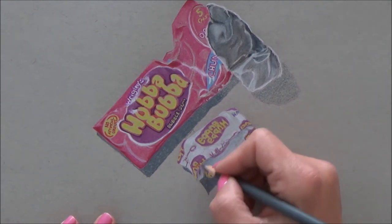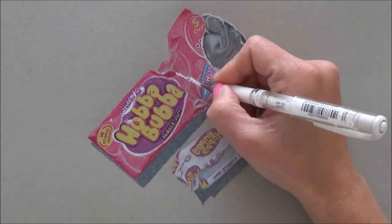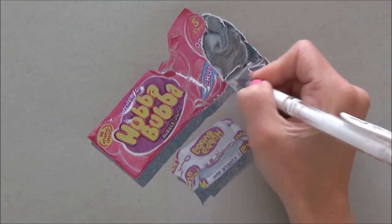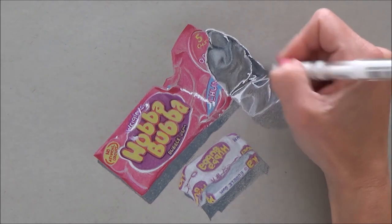Making sure that those shadows are nice and smooth, even, and dark enough will also help your picture to look realistic and 3D. Then adding the white gel pen really helps to make it pop — that really helped with that shiny foil area to make it look shiny and contrast with those darker shadowed areas.